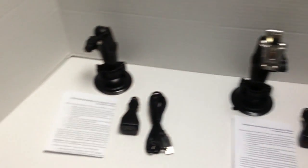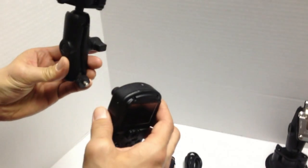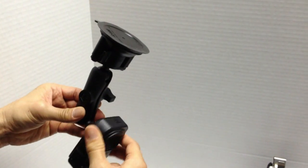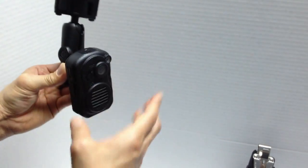The first one is the windshield mount that I recommend using if you plan to use the Wolfcom Third Eye daily as an in-car camera system. It will just go ahead and screw in to the back of the Wolfcom Third Eye like this, and you just go ahead and mount it into your vehicle.